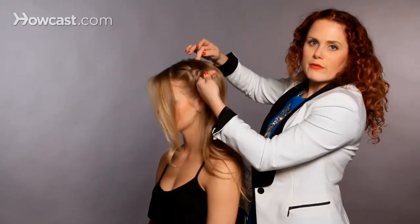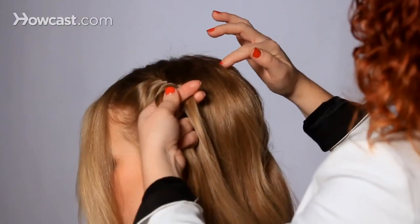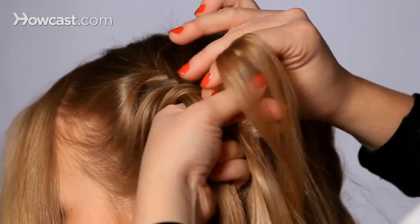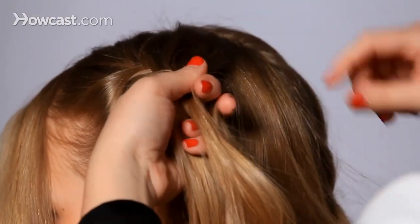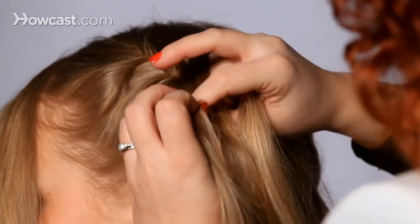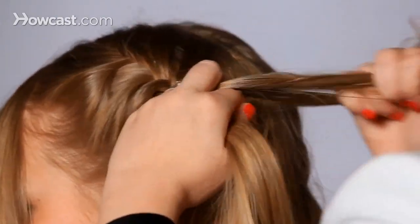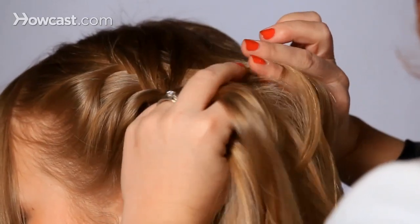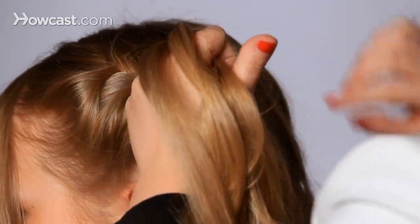I'm pulling hair from the very top of the head, pulling it into the braid. I'm going to pull a little bit of hair from here, add a little bit from the outside, and then cross it over to the other section. Grab a little piece from the other section and cross it over. Grab a little bit of hair, grab a little bit from the other section and cross it over.